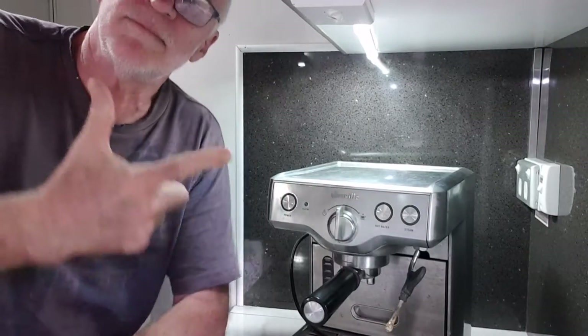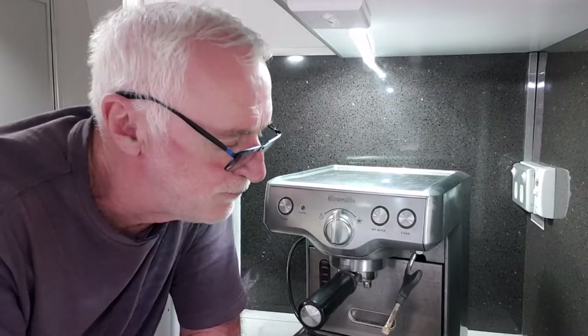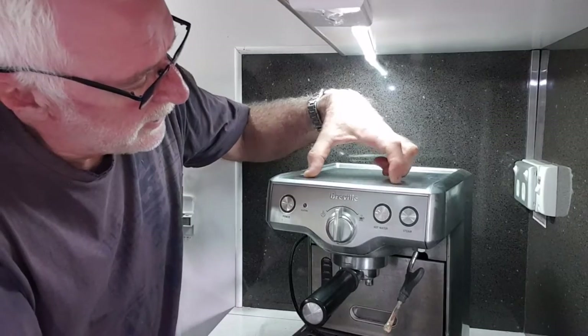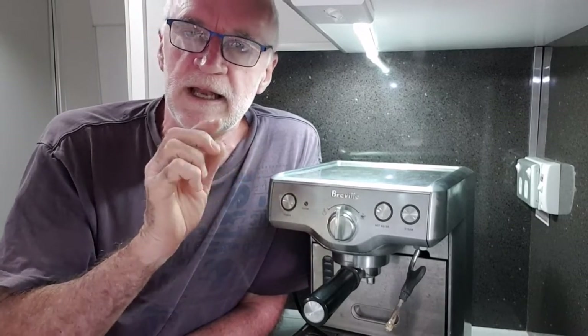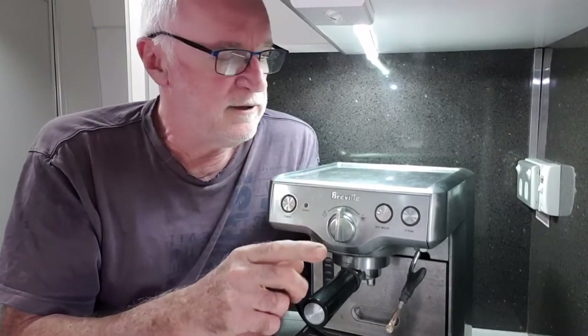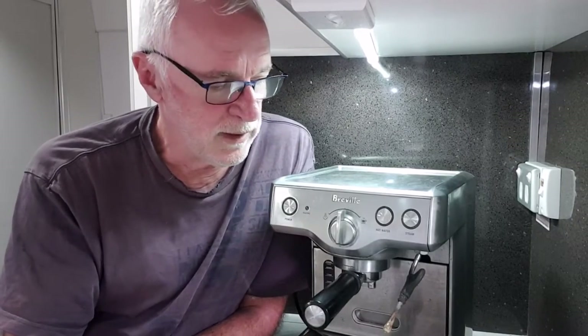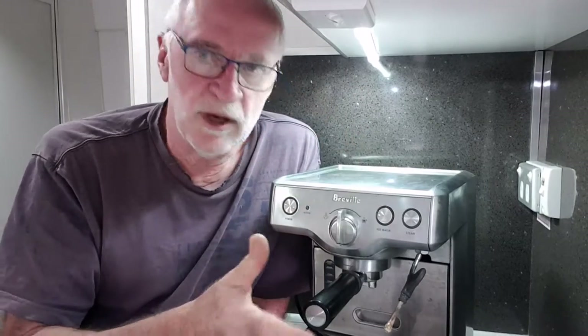The other alternative is to take along a proper coffee machine and have power to run it — this is a Breville, but equally could be a Sunbeam or various other brands. The big problem is the power. These have a boiler inside to generate steam — it's a huge aluminium block with copper tubing running through it. It takes a lot of power to heat that up and turn it into steam. You turn it on and you've got to wait for it to come up to temperature, but you can make multiple coffees with it.